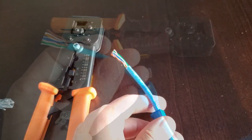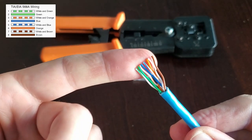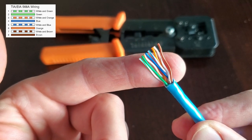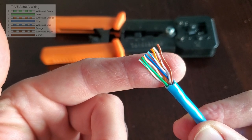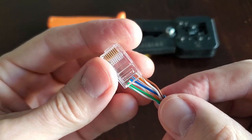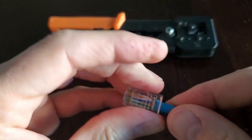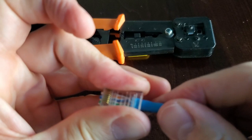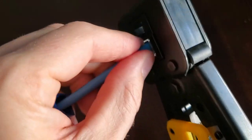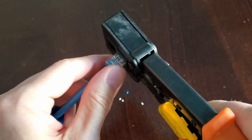Although the boot is not necessary. Next, go ahead and line up all eight wires in the TIA 568A diagram. Once you get these lined up, you can insert the wires into a new RJ45 connector. Push the wires in as far as they'll go, then use a crimping tool to finish the job. Finally, slide the boot over the RJ45 connector and you're done.